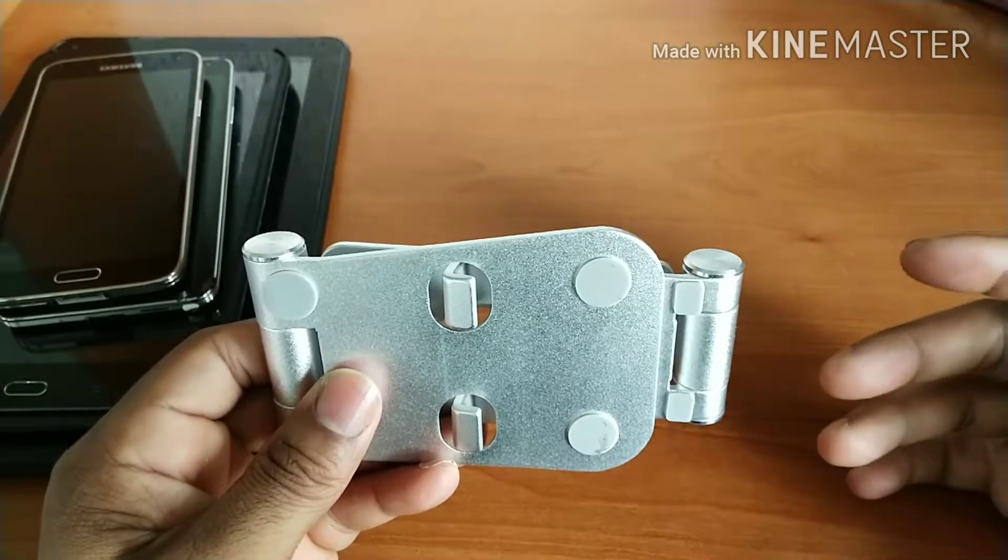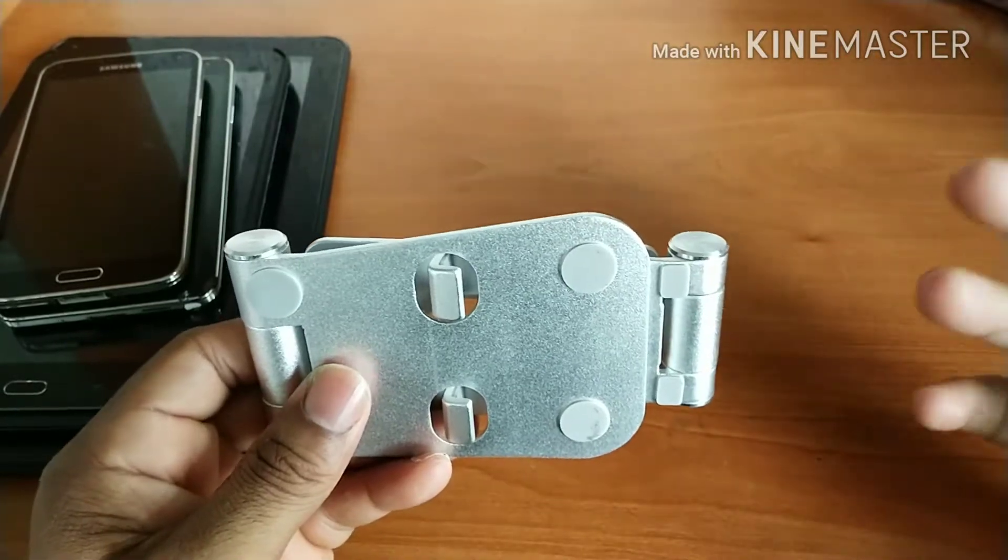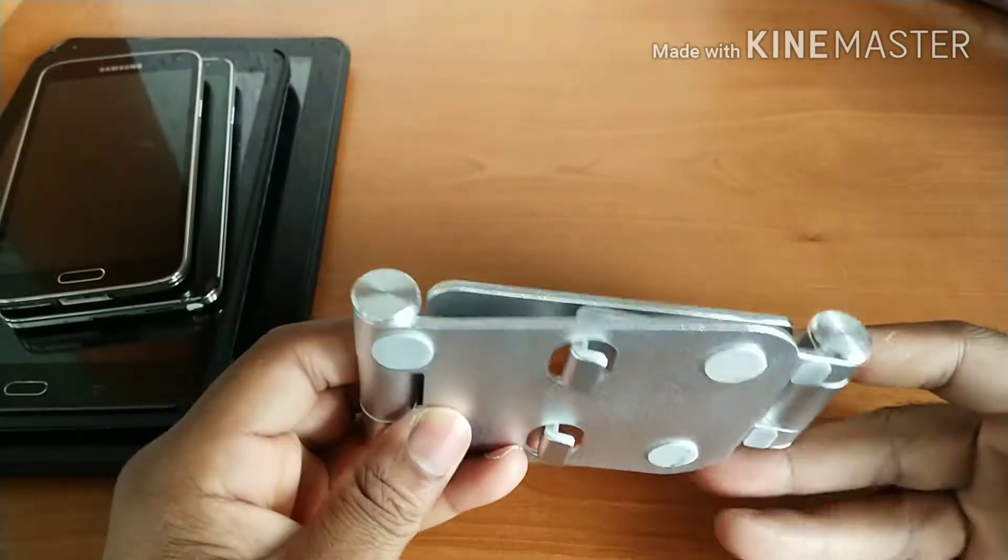Then it's full review time. So without further ado, let's jump into this full review.